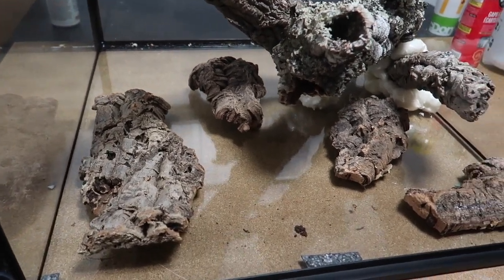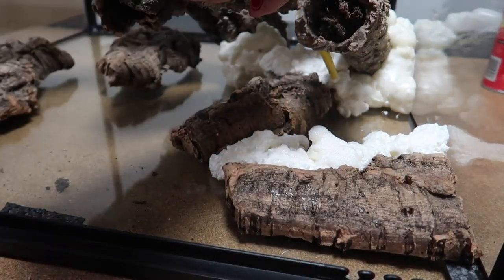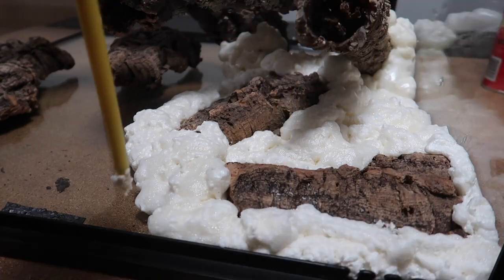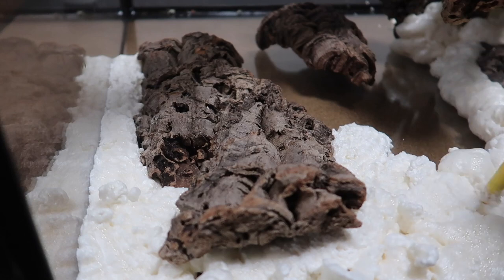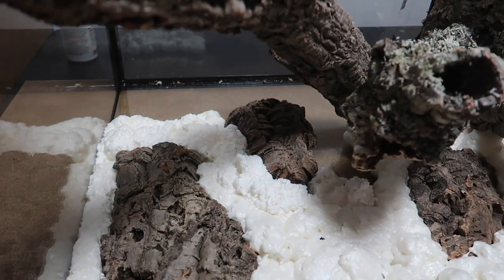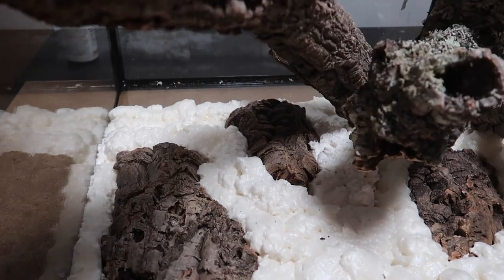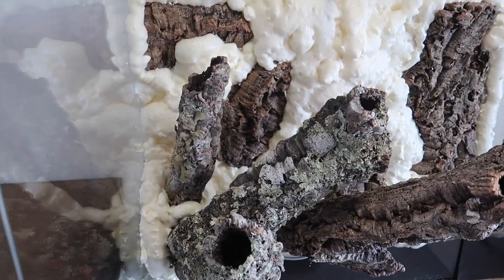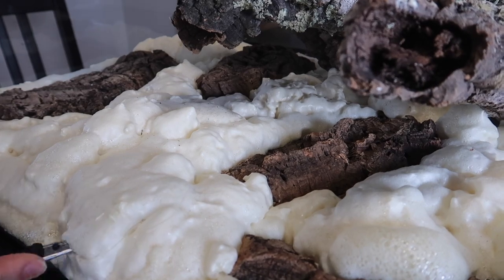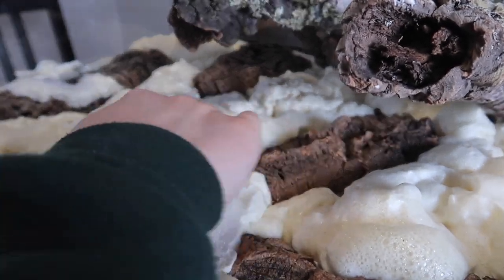Now that the branches are in place we can move on to the background. To start, I'm placing some cork pieces down that I want to incorporate in the background. Then I'm going to take my Great Stuff spray foam and start covering the entire back of the enclosure. After you're done foaming, you want to leave it for a day for the foam to cure. Now that the foam has cured, it's time to start carving away — this gives the background more texture and provides a better surface to work on.